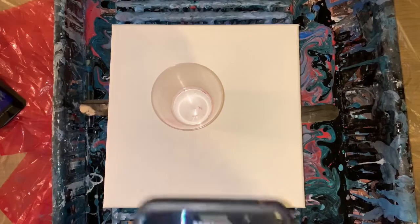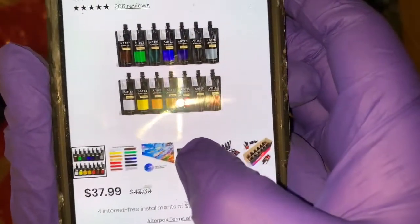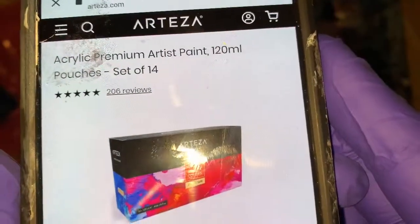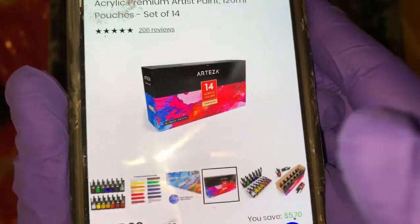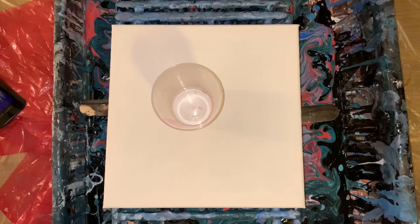I do have a coupon code in my description for 10% off — Sherry's Life 4 would be the coupon code. I don't have the box anymore because I had these for quite a while, but I decided to go ahead and use these first. It's the Acrylic Premium Artist Paints, Set of 14. I always like using these colors because they're kind of unpredictable. Sometimes you can get mud, and sometimes you can get pretty greens and purples.